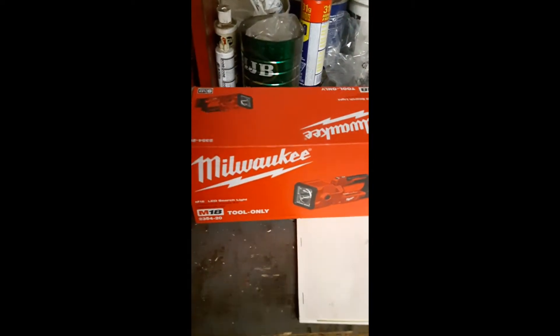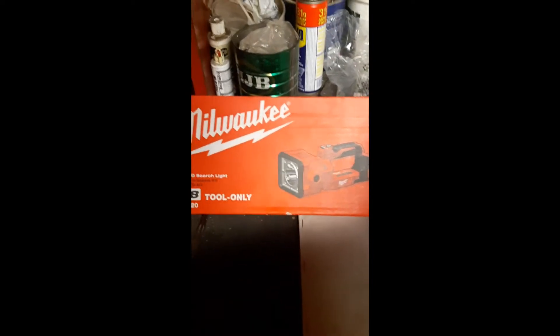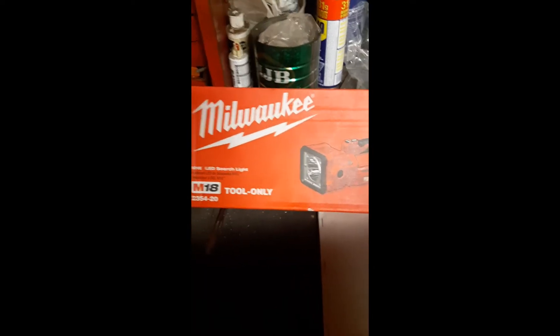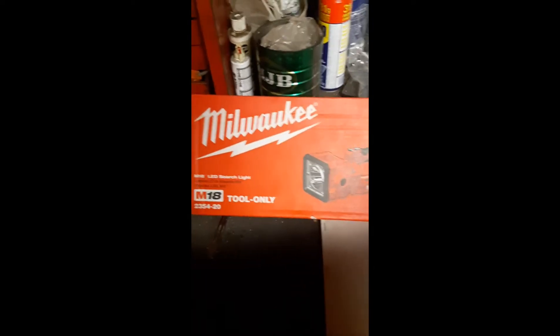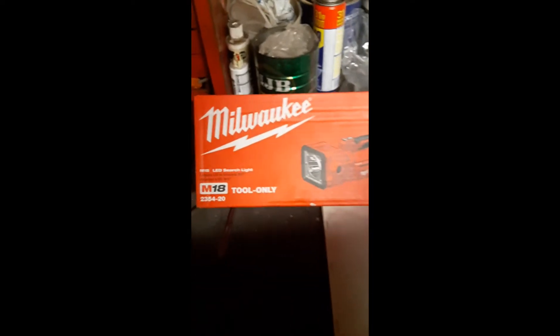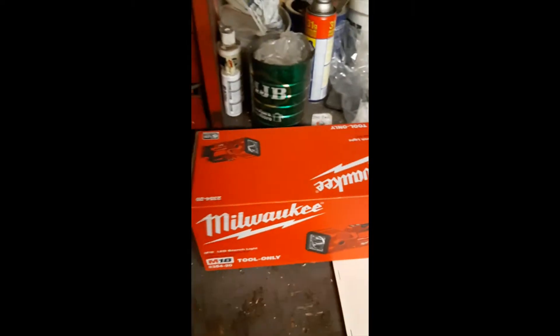So I thought I'd do a little tour review video. I bought this M18 Milwaukee searchlight — it was about $150 at Home Depot. If you want to go to PV Mart and pay 40 or 50 bucks extra you can grab one there for about $200. That's Canadian dollars by the way — I don't know what that is in American, but hell of a lot cheaper.